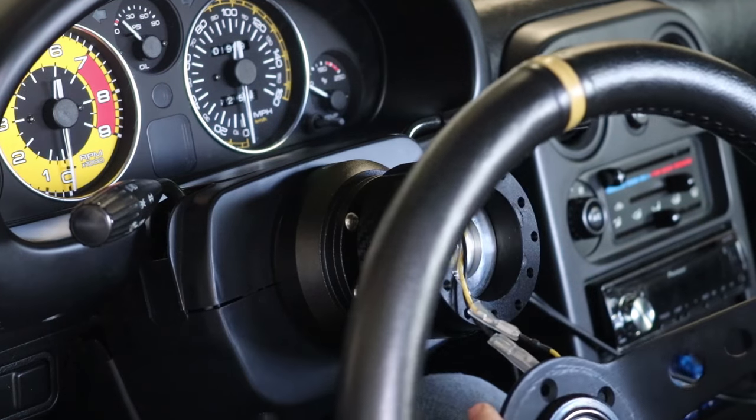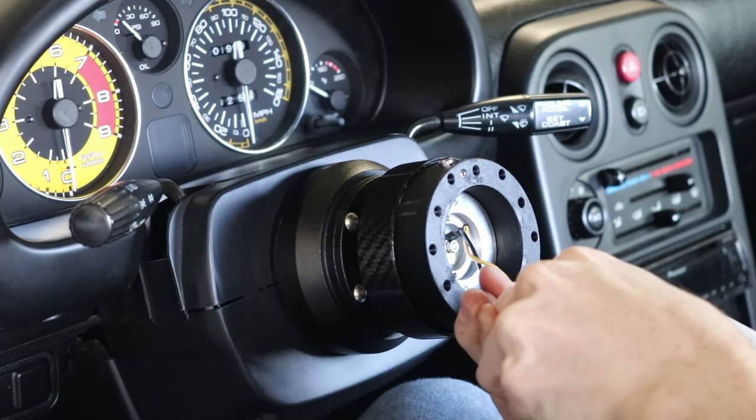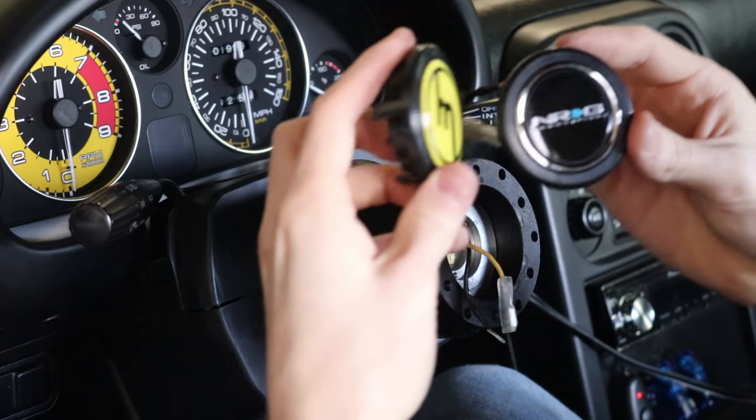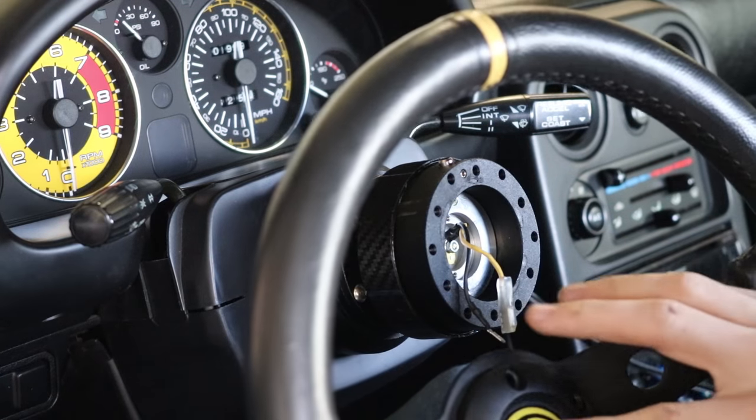Go ahead and unplug the horn button — that doesn't actually work because my hub's broken. Gotta fix that. It might work after all. Those look just about the same size. Oh, I think we're in luck boys — I think this will work.